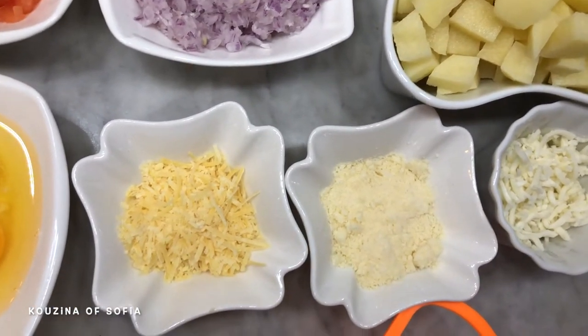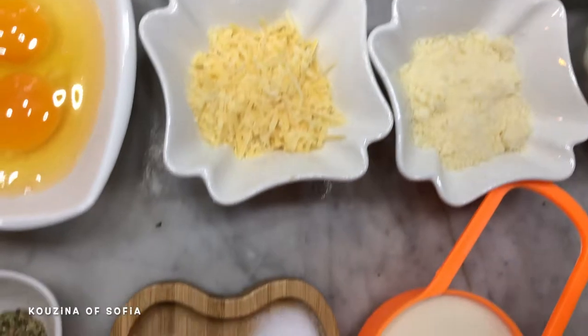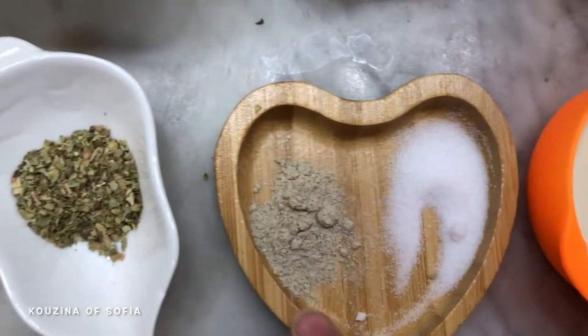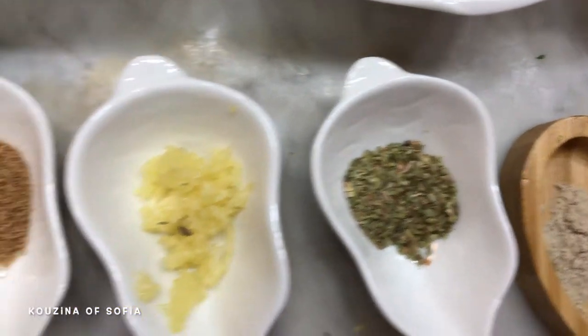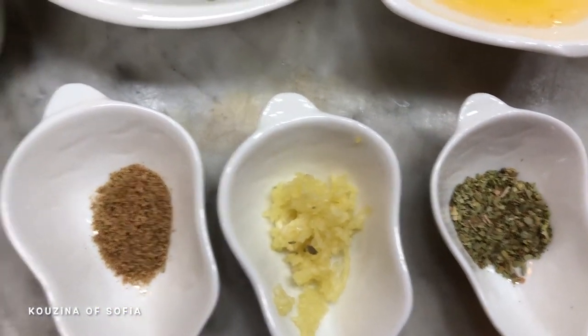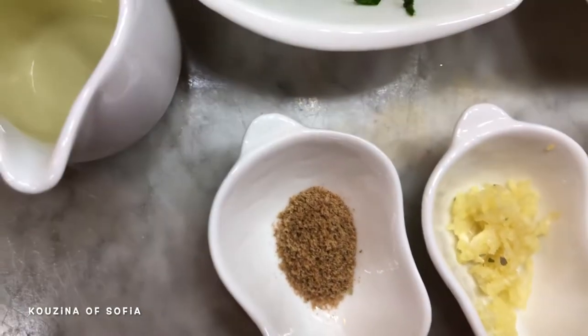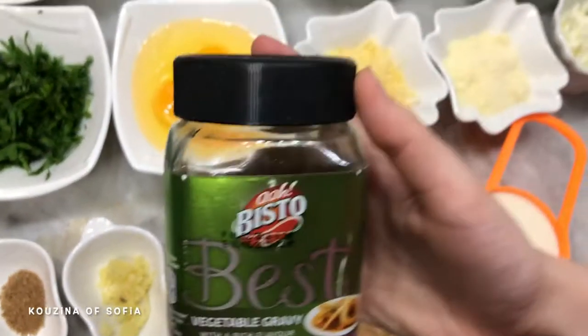You don't have to use all three types of cheese — use any types you want. You'll also need half a cup of cooking cream, salt, half a teaspoon of white pepper, a teaspoon of oregano, two cloves of garlic, and one teaspoon of vegetable gravy.